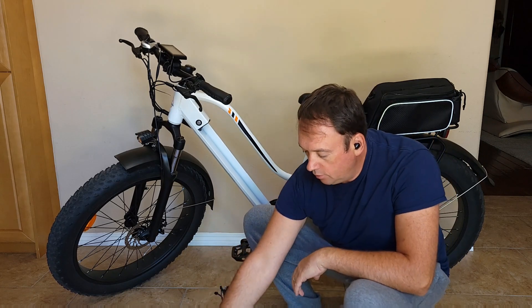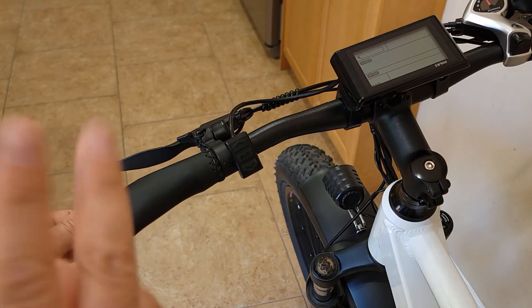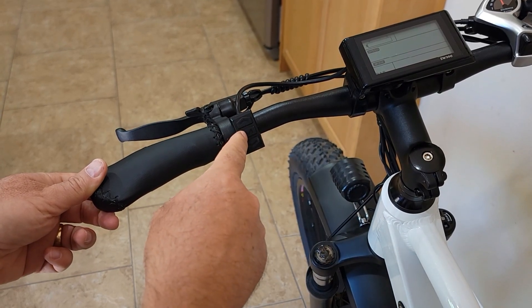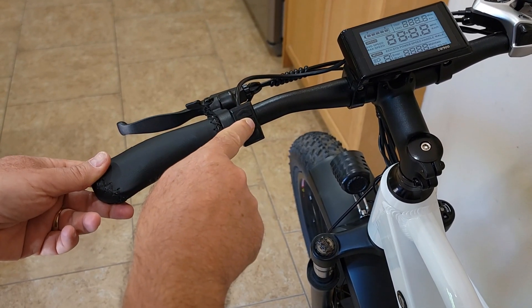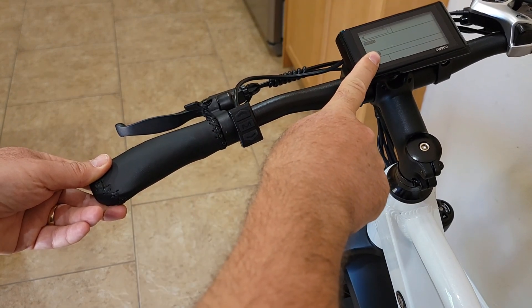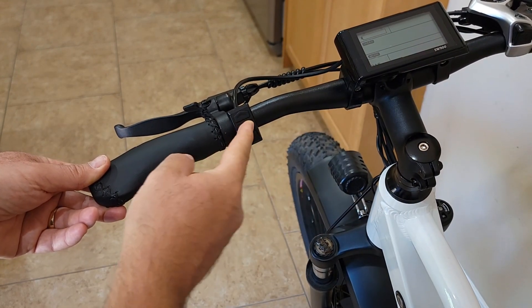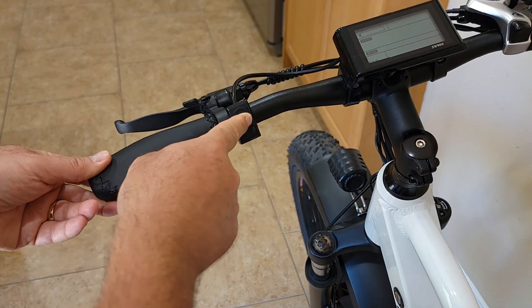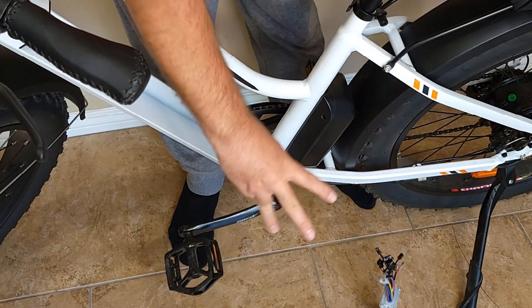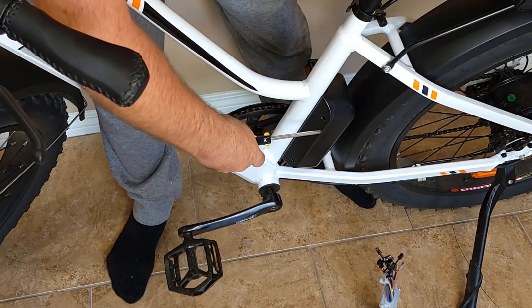Step number two: press the power button to turn it on. Make sure there's no electricity remaining — as you can see, the display turns on and off by itself, which means there's no more electricity or current inside. This confirms it will be safe to work on.